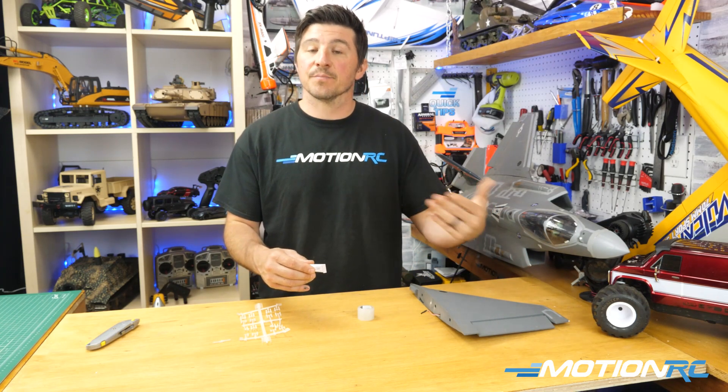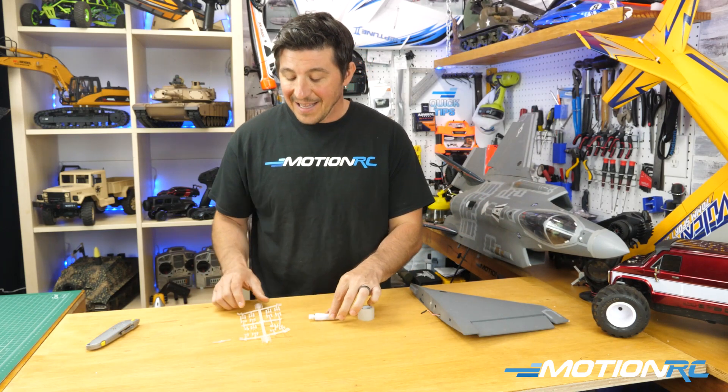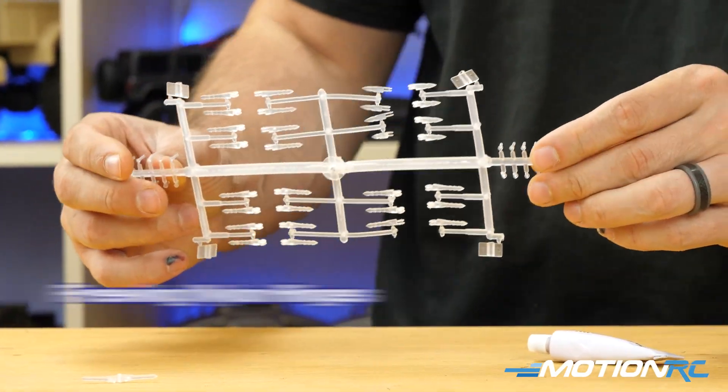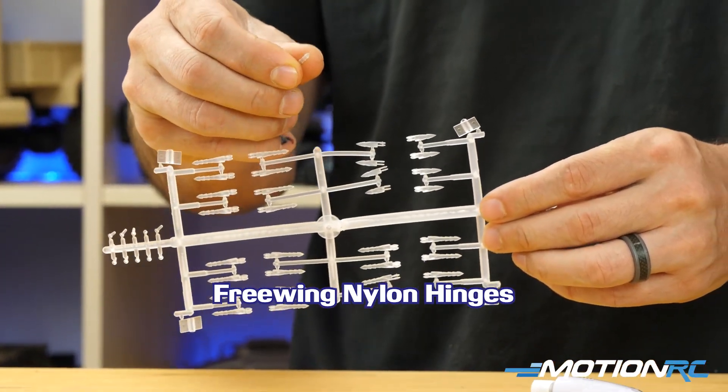Even though it'll secure the surface, it stays flexible enough to allow a control surface to move. Then you have the option for nylon hinges like these.